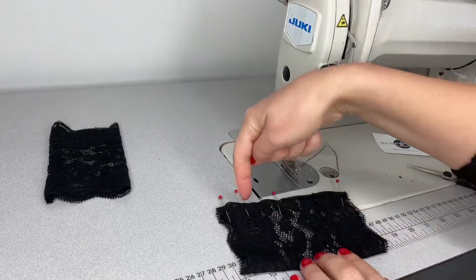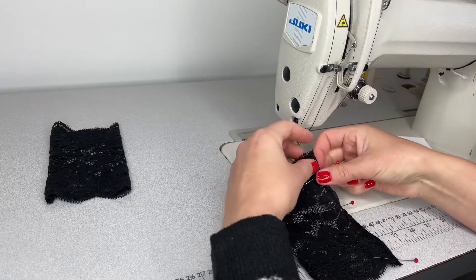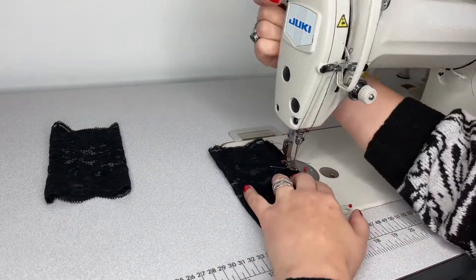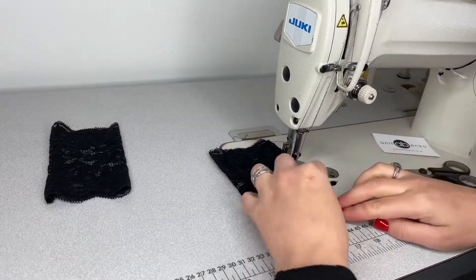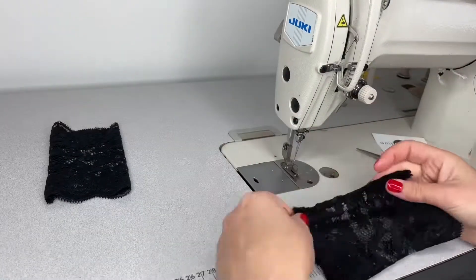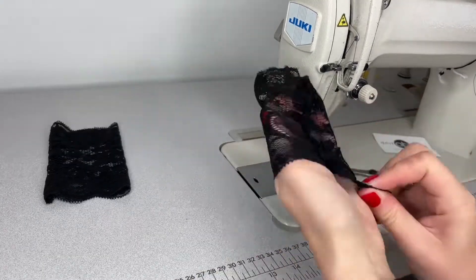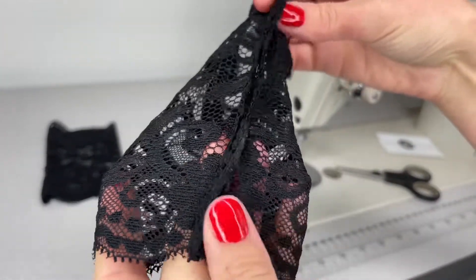Next I'll sew a straight stitch there and there. This is how it looks after I sew those two seams together — this is the left side of the glove hem.